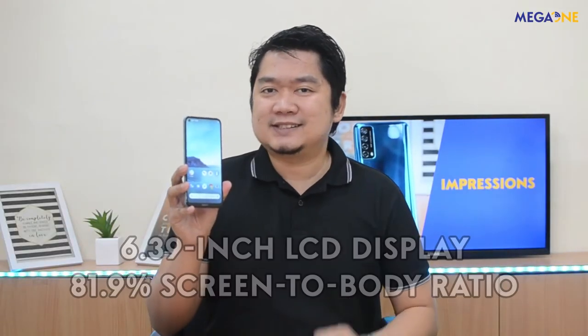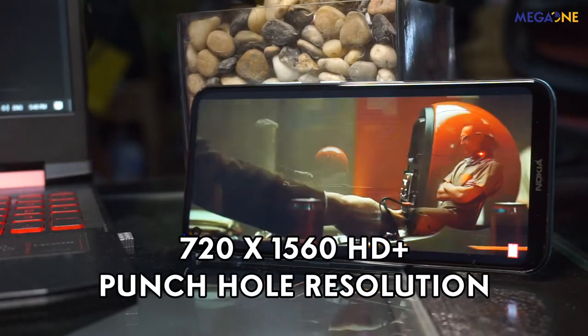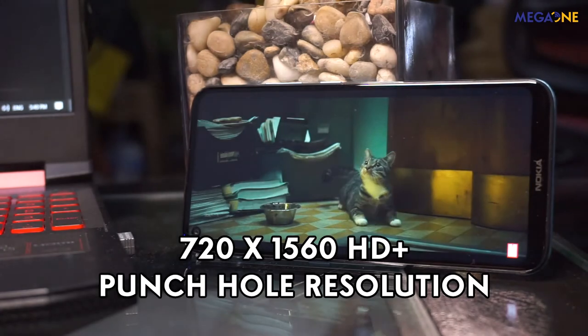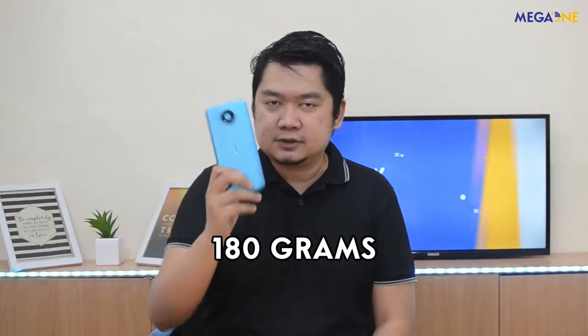Nokia 3.4 has a 6.39-inch LCD display na may 81.9% screen-to-body ratio. Meron din itong 720x1560 HD+ punch hole resolution for a better and more immersive viewing experience. Nokia 3.4 weighs 180 grams — it actually feels solid.